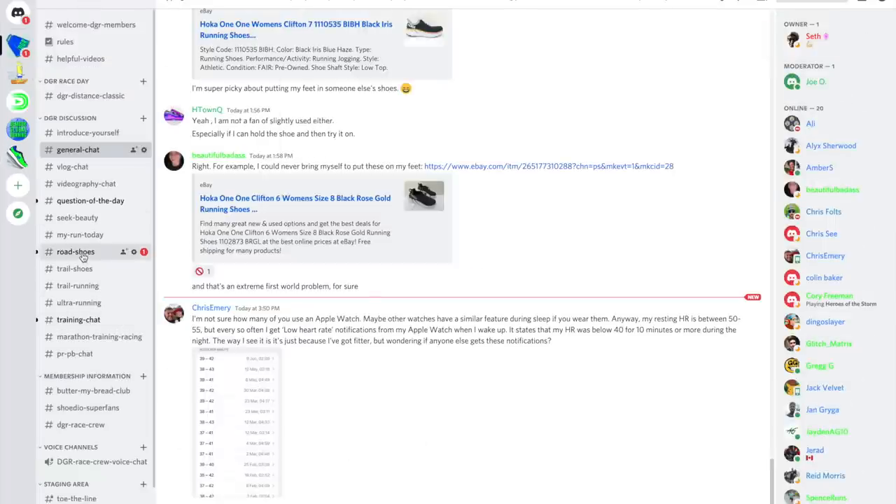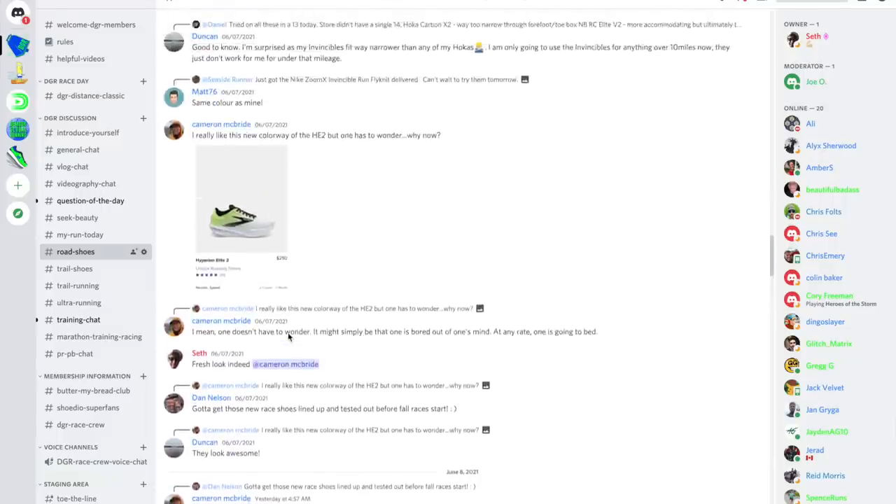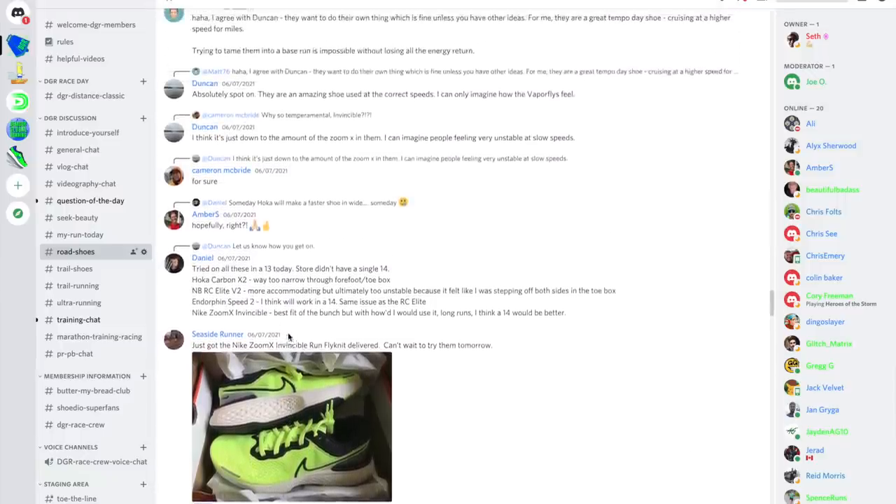This topic was then continued on Discord on the Road Running Shoes channel. And whenever a topic picks up some momentum, I realize — ooh, this is a good idea for a vlog.